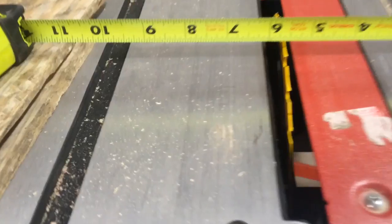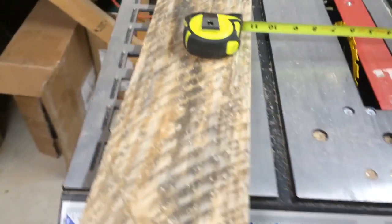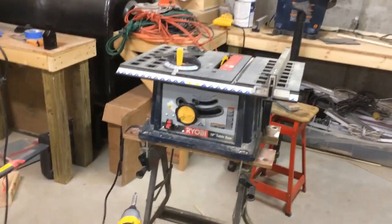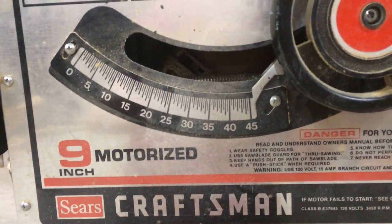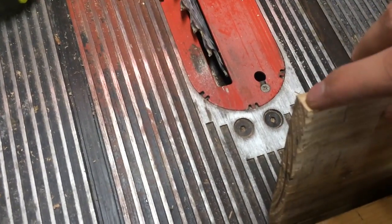Now I'm setting the fence to exactly five and a half to make both sides of each piece clean. Here's the rough side and here's the side I just cut, so I'm going to make that cut. Now both sides are nice and clean. The table saw doesn't really go to 45 degrees, so I'll make the 45-degree cut and check it, then freehand it — lining up the tip of the blade with the edge of the wood to get a 45 right there.